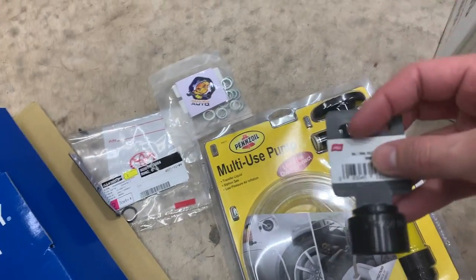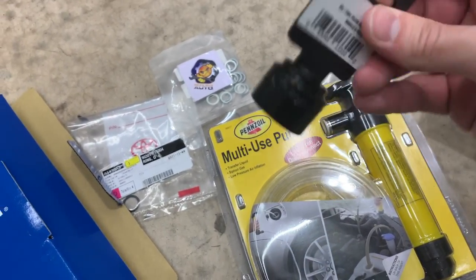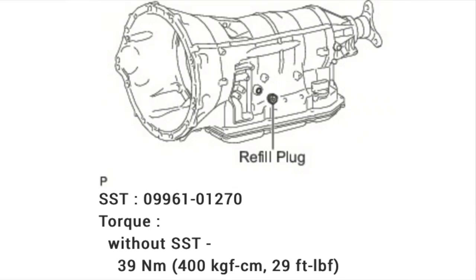Hopefully today when I do this DIY for you guys it will make it really easy. I'll provide all the equipment you'll need in the description box below, and I'll also give you diagrams showing exactly what goes where with the appropriate torque specs. It took me two hours with the big cleanup and spill — if you avoid that, you might be able to get it done in 45 minutes to an hour.